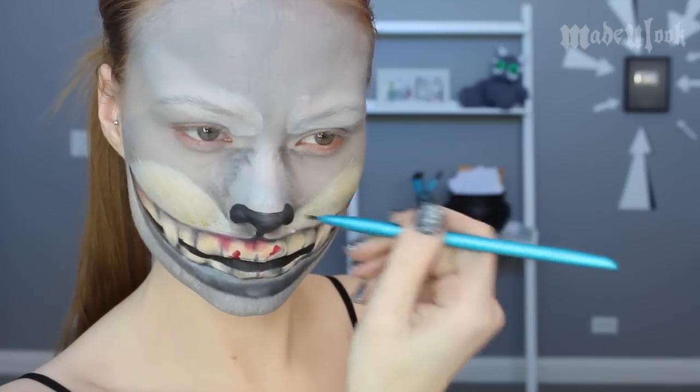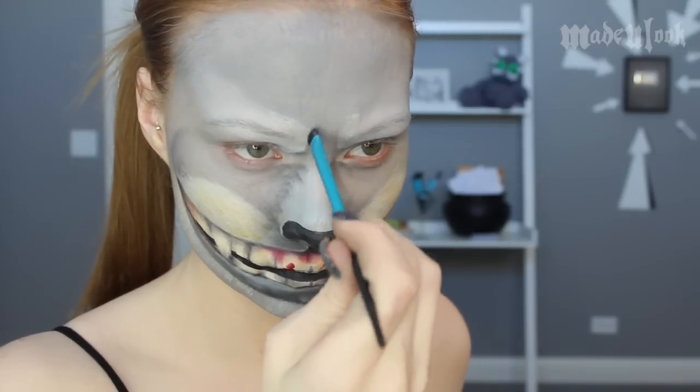I went ahead and added some shading using graphite paint around the nose, around the mouth, and a little bit on the cheeks. I extended the smile up a little bit further and rounded it out like high cheekbones, and added a little bit of a grouchy expression in the eyebrows. I then went back in on my forehead and on the sides of my face using the same graphite color and created some more fur.